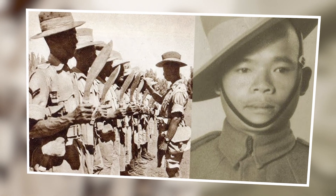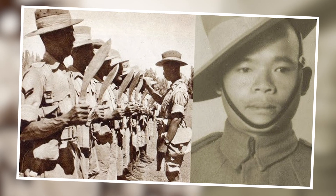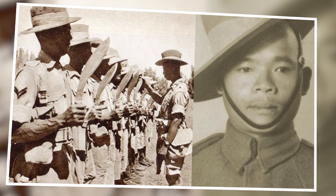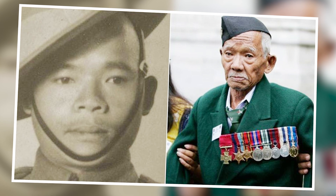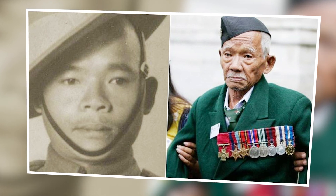Now without fear, Gurung was adamant that he and his comrades could defeat the 200 Japanese soldiers. Grenades continued to rain down on their position, and Gurung continued to dodge them, ignore them, or throw them back. However, one grenade too many was all it took. In one of his attempts to return an explosive, before he could release it, it detonated in his hand.